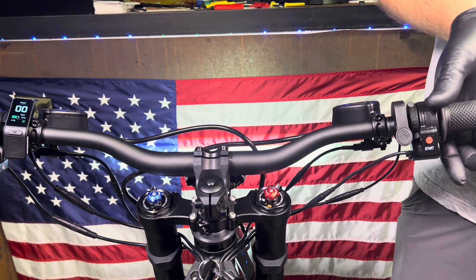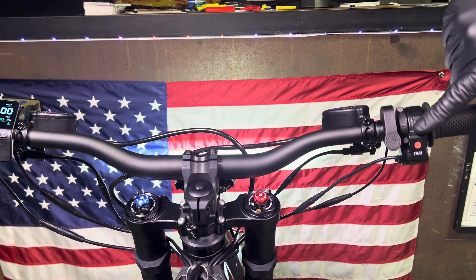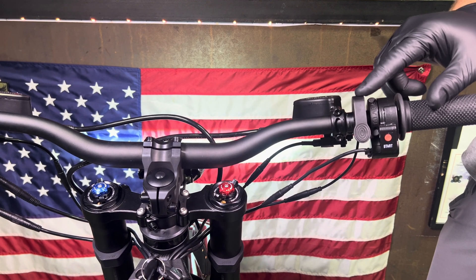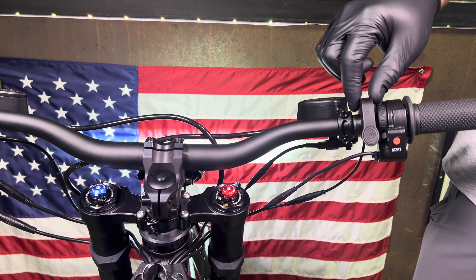This lever is in its OEM position, and many riders are complaining that you can't quite get your thumb over the start button on the throttle — it kind of interferes with it. So I'm going to show you a few different spots where you can put this lever to make it more ergonomic.